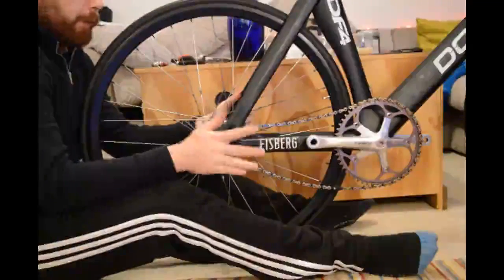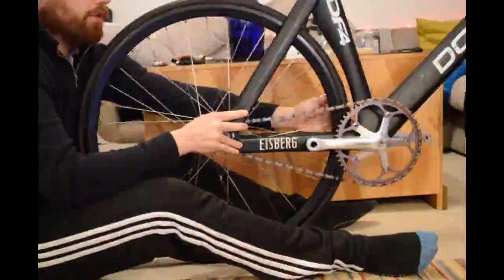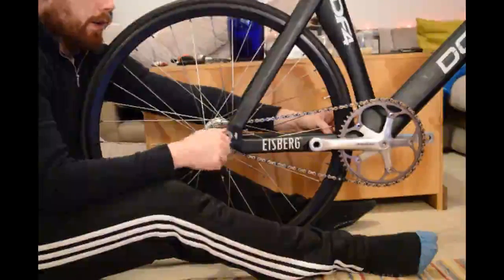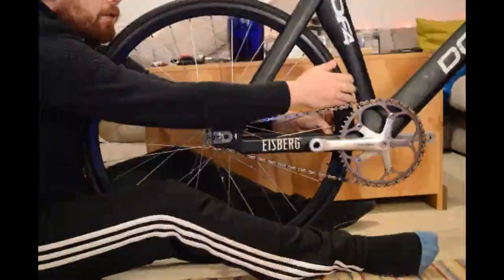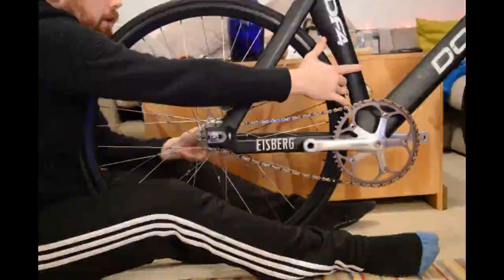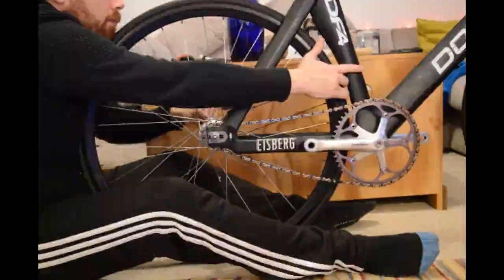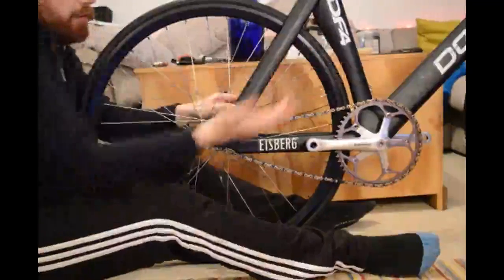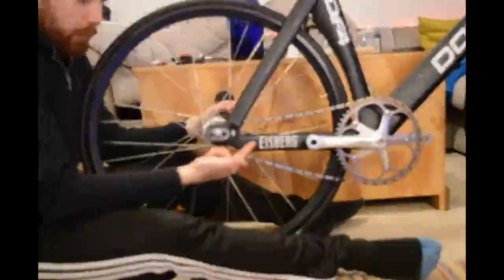The first thing I do is just very roughly get a little bit of tension on it. I put my hand behind it and push it back towards myself, hold it there with one hand, then use my fingers to do these bolts up a little bit — one hand, then the other hand. That just gives me a rough first idea of where it's going to go.